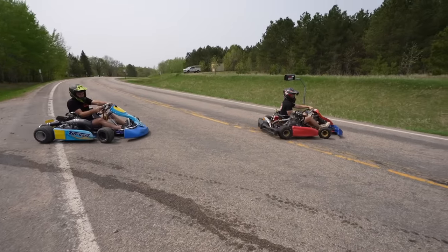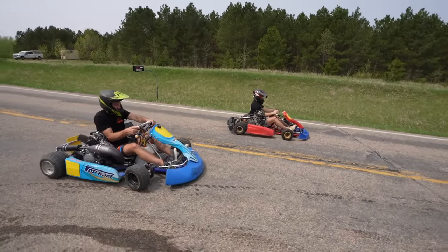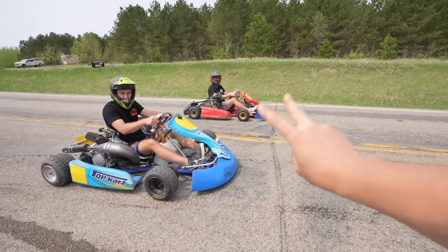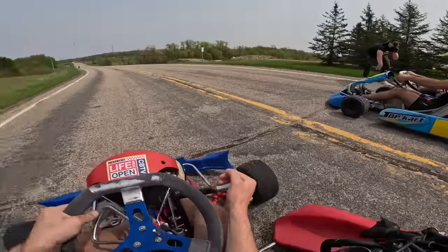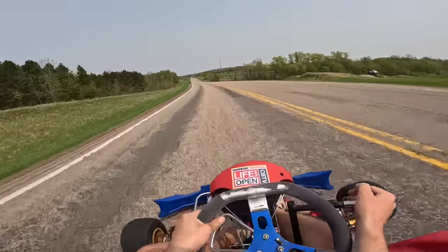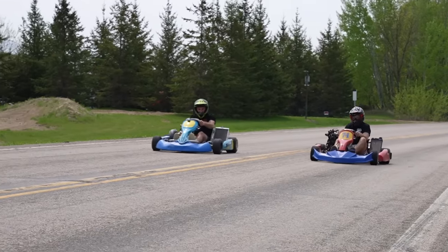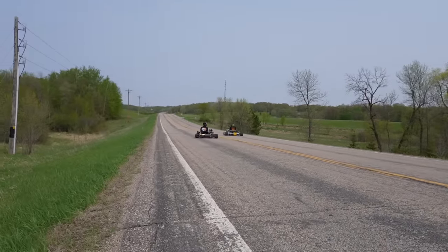This kart's got just like a two-stroke 125 in it, pretty standard for what most karts have. We'll see how the 125 compares to the 450. It was so close! I think they're actually about the same speed, surprisingly.